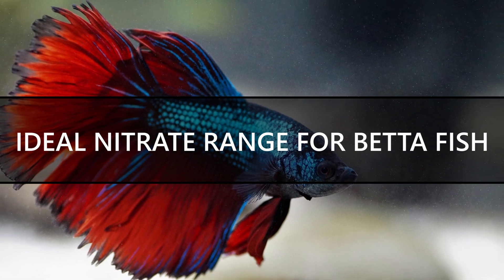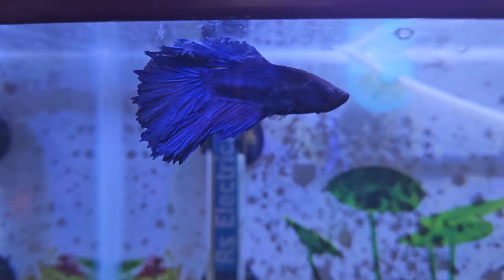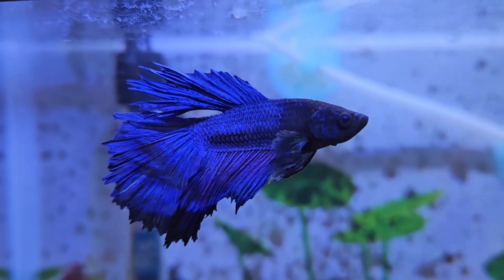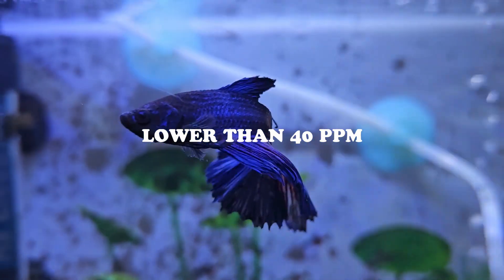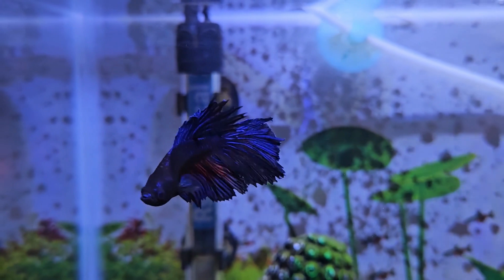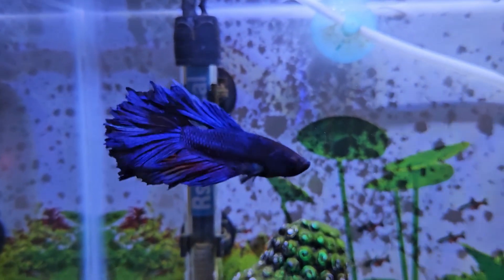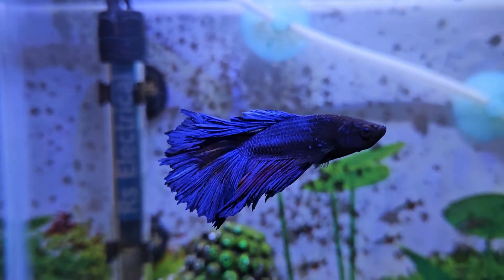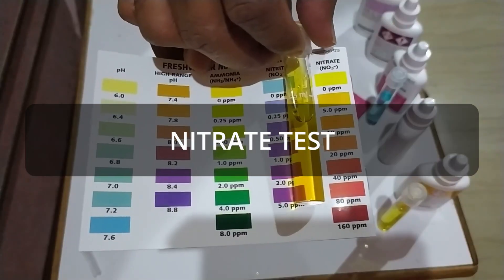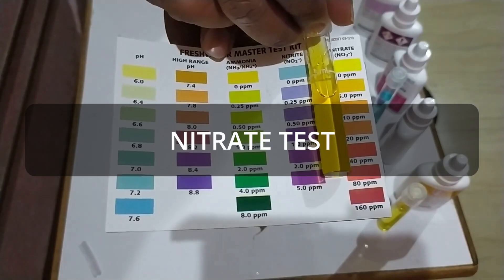High nitrate levels can be deadly for your betta fish. You should always make sure that the nitrate level in your betta fish tank is lower than 40ppm — ideally, your tank should not contain nitrates above 20ppm. To know whether you need to lower the nitrates level, you will need to measure it using an aquarium water test kit like the API Master Test Kit.